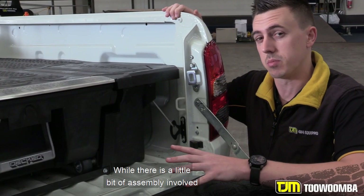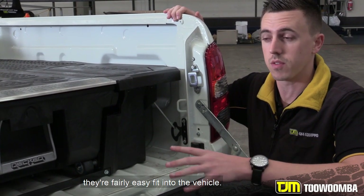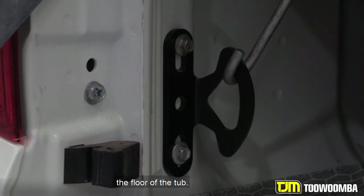While there is a little bit of assembly involved with putting the drawer system together, they're fairly easy to fit into the vehicle. There's no drilling or anything required except for a handful of vehicles. Most of them use the clacker tie-down bolts into the floor of the tub.